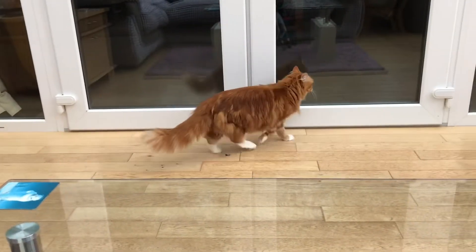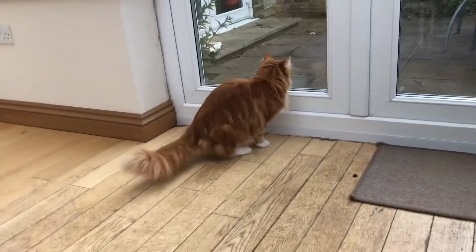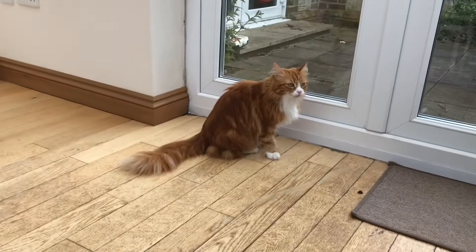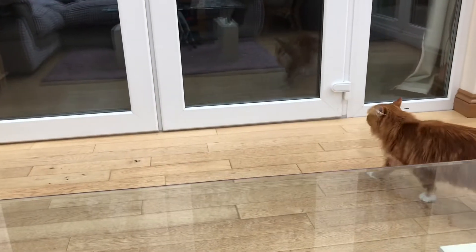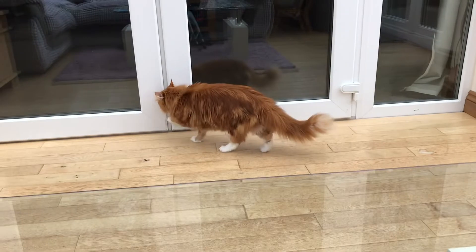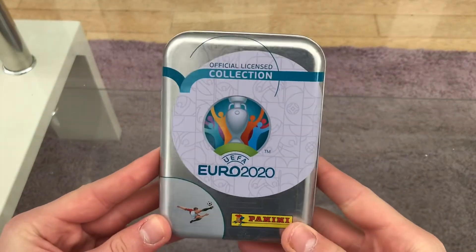My cat has entered the room — she's called Rosie. There she is! I'm in my conservatory doing the opening. I think she'll just go out. Right guys, I've got the seal off here. There is the tin.